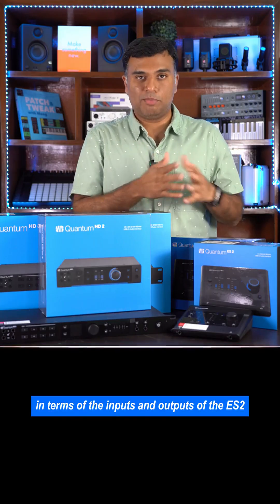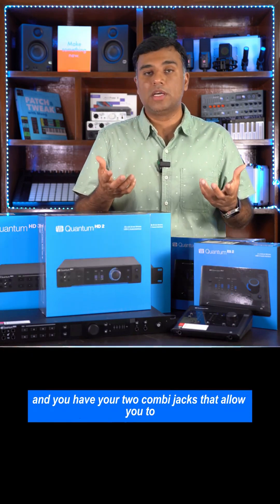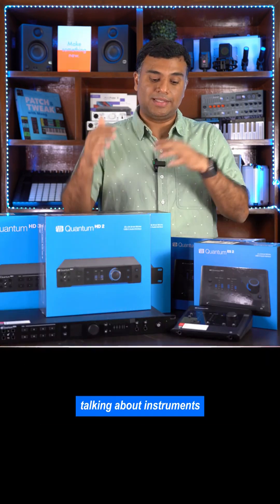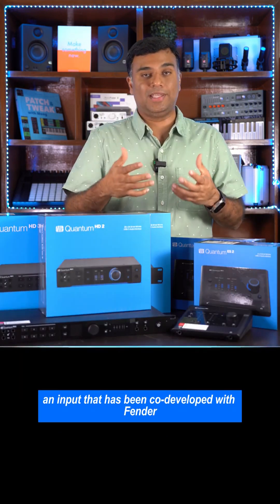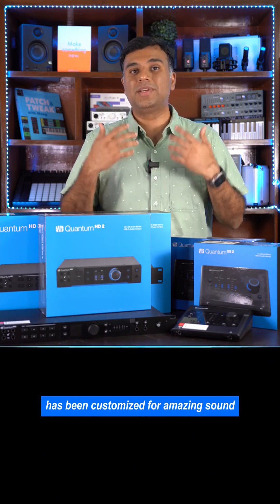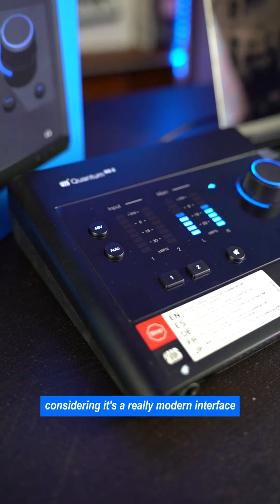In terms of the inputs and outputs of the ES2, you have your monitor outputs and two combi jacks that allow you to bring in both your microphones and your instruments. There's a dedicated guitar input in the front, which has been co-developed with Fender, taking feedback from some of the best guitarists in the world. So the entire input section has been customized for amazing sound every single time you plug into it.